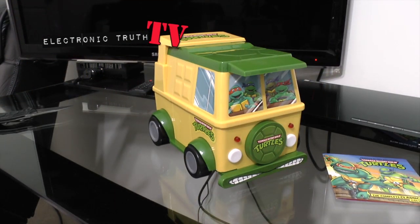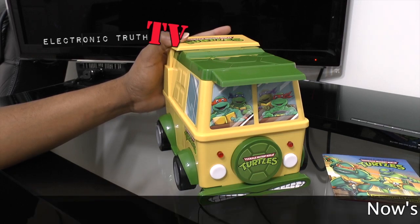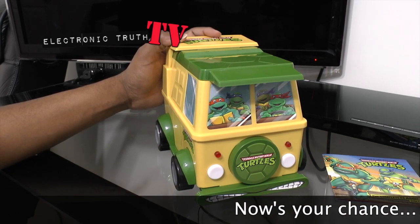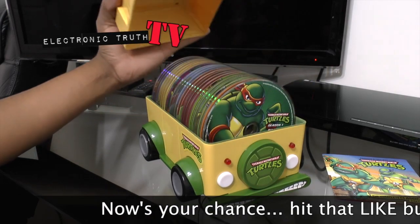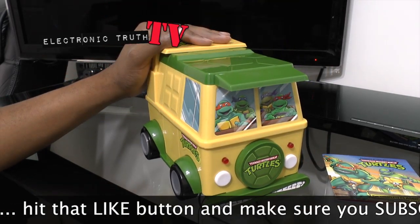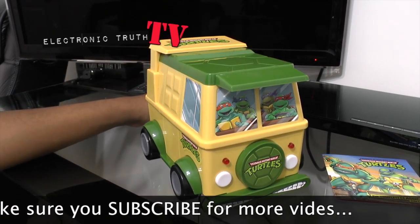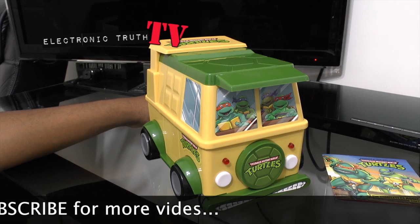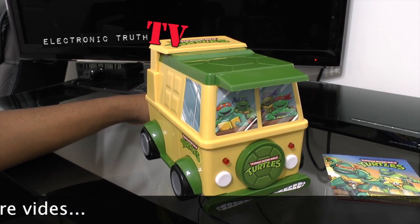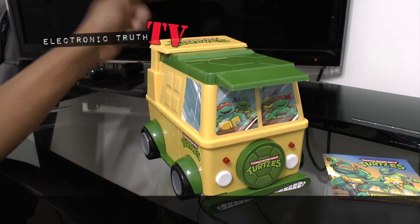That's it, guys. This is the collector's edition of the original Teenage Mutant Ninja Turtles cartoon from the 80s — all 23 discs for your viewing pleasure. If you're a Turtles fan or a nostalgic cartoon fan, definitely pick this one up because you will not be sorry. Like this video, subscribe, comment down below what you think about this. Solid guy for this one — more unboxings on the way. Peace.